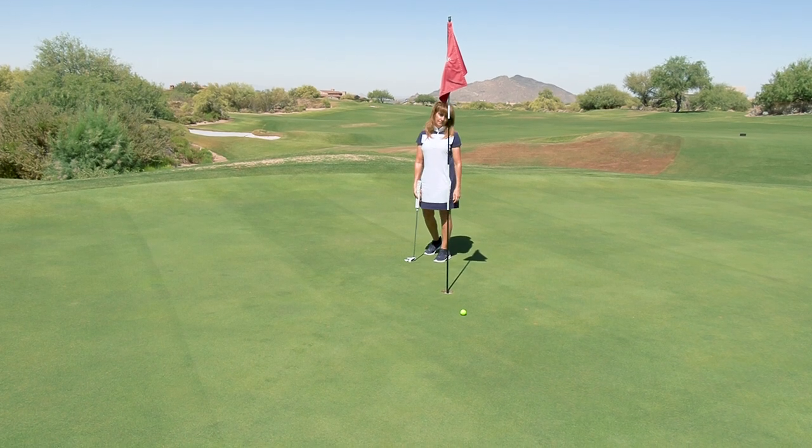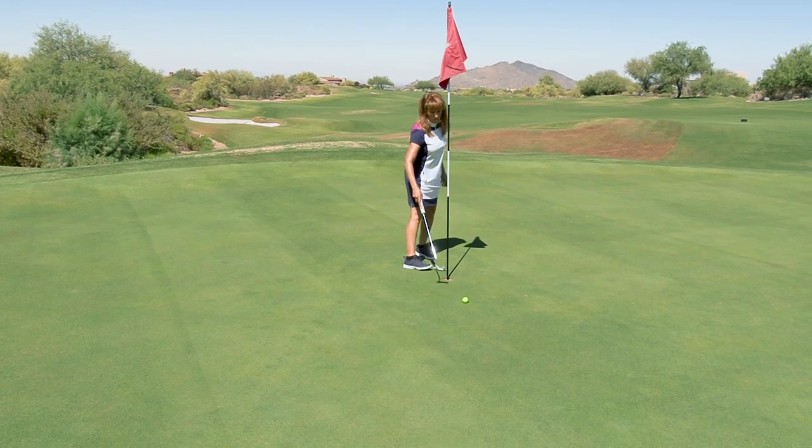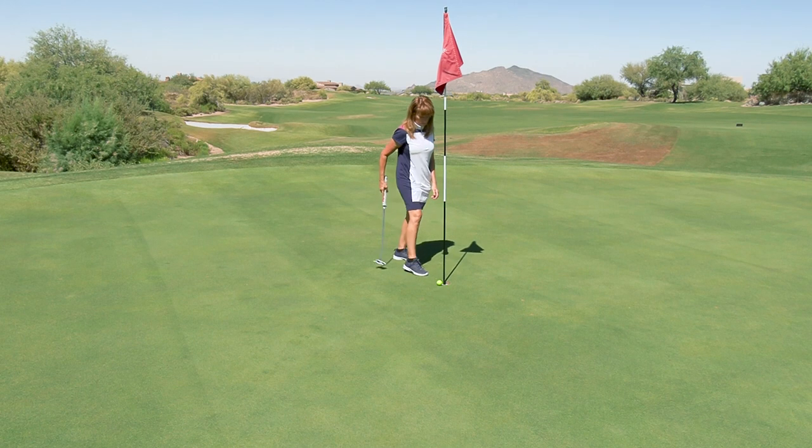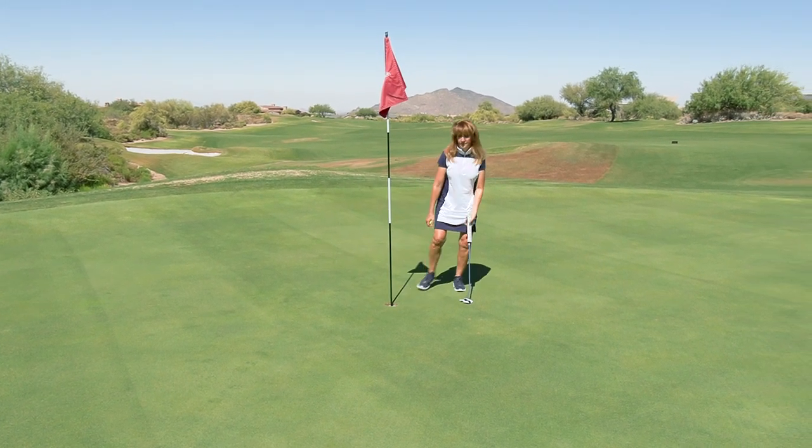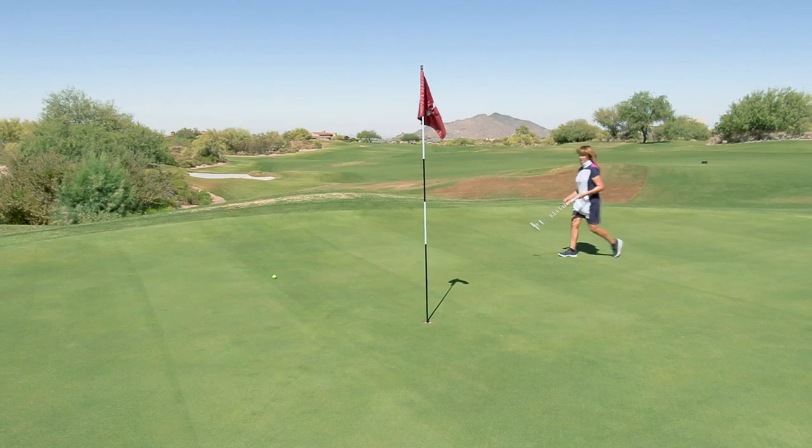It's in the hole — oh, it's not in the hole. She missed that. That's a no-no: she raked it back into the hole. You can't rake, scrape, pull, or push the ball into the hole — that's a two-stroke penalty.